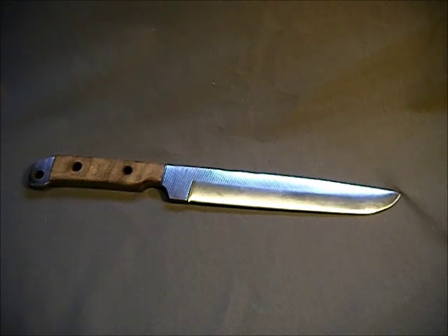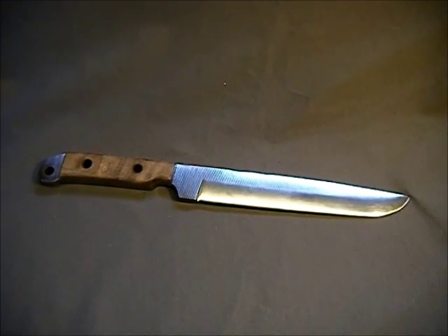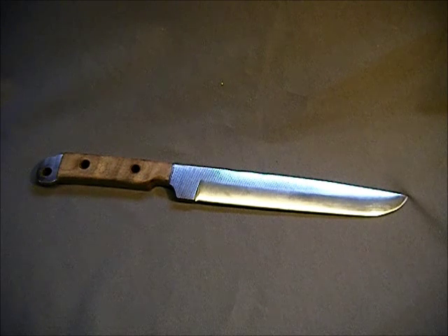What's up? I have a guy who brought me a big old rasp and asked me if I can make a blade out of it. And I said, of course I can.